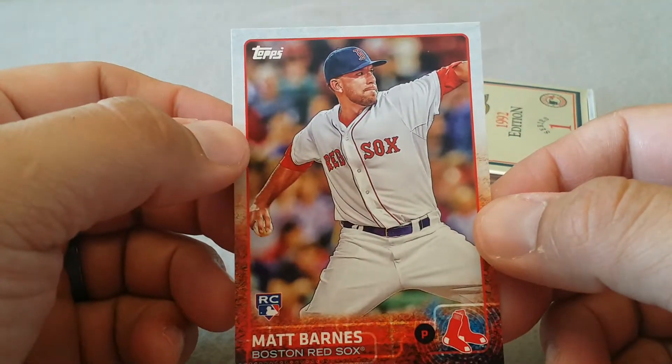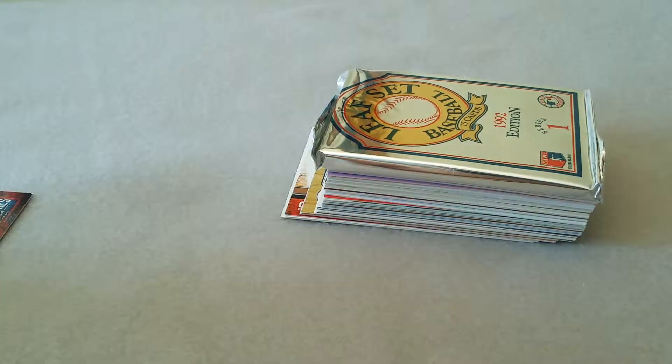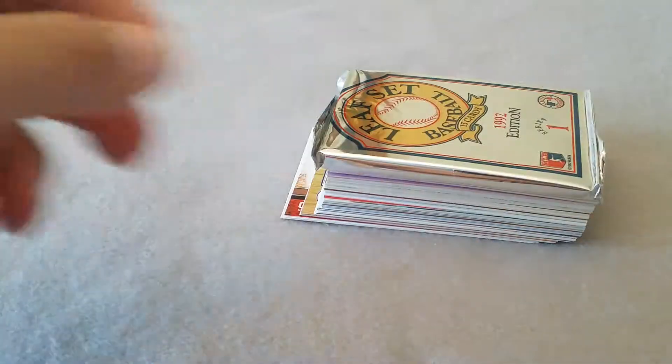Matt Barnes rookie - I think they've got him in the bullpen active right now. That's a keeper, cool. '92 Leaf pack - that's not too exciting.